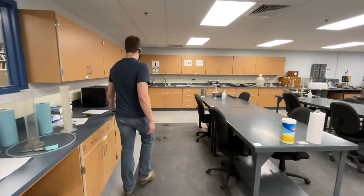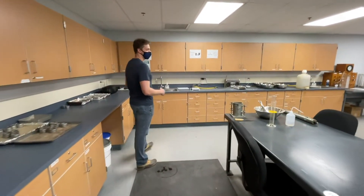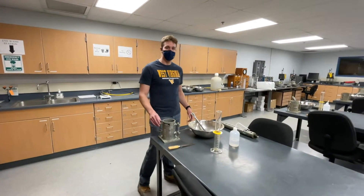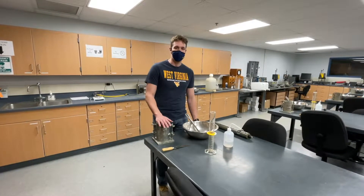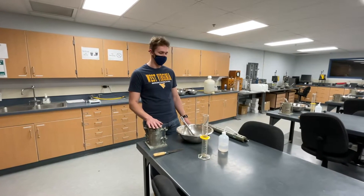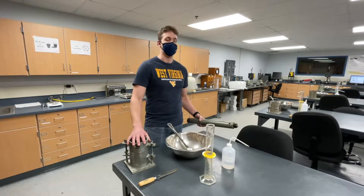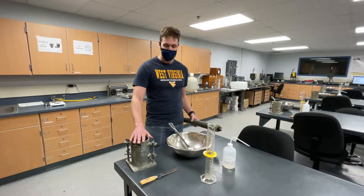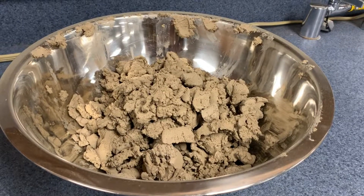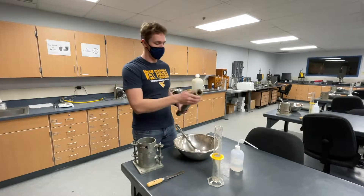During your undergrad here at West Virginia University in Civil Engineering, while taking soil mechanics, you'll be going through and weekly taking a lab in here. The lab will consist of the material you're covering in class. This week's lab will consist of compaction, using the compaction ring and this hammer. The soil sample would be deposited within, and then 25 blows will be delivered to the soil sample.